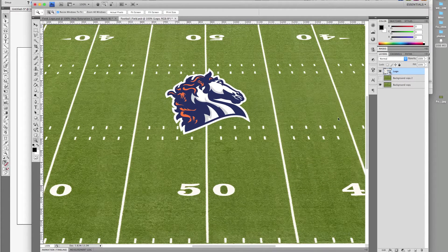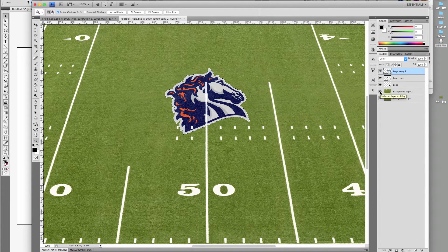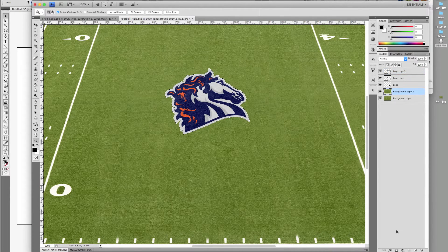The logo doesn't look like it's part of the field just yet, so I'm going to add a soft light blend mode. Duplicate it twice and change the top layer blend mode to color. The lines are coming through right now, so hold Command and click the logo layer and add a layer mask to the second field layer.